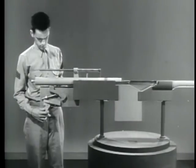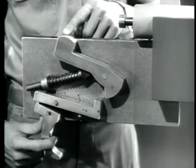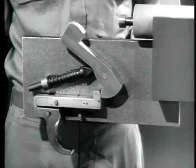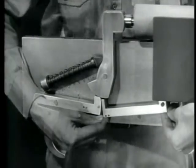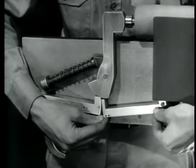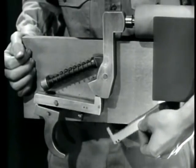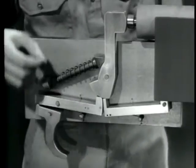First, let's build a typical firing mechanism for semi-automatic fire. Such a mechanism must remain cocked with the trigger held to the rear. It should fire when the trigger is released and then squeezed again. This can be done in a number of different ways. Here on our model, we've added a new sear of the same type as the first one, mounted so it can pivot independently of the trigger. Now we'll mount a spring under the new sear to hold it up where it can catch the hammer.